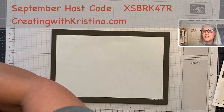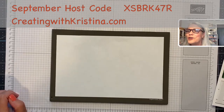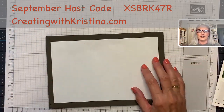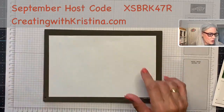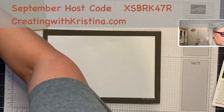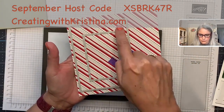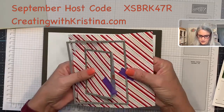Let me scroll through the comments — everyone's just saying good morning from all over the country and over in Europe and Australia. It's awesome! Okay, let's do this. My base is a traditional five-and-a-half by four-and-a-quarter Sahara Sand card. Then I'm going to take the designer paper and use the Layered Rectangles to create the frame and the inside. I've already run this through the machine, so I can just pop it out.